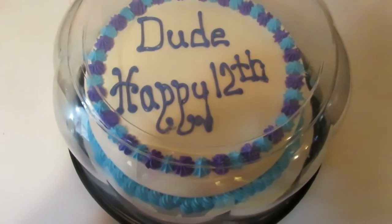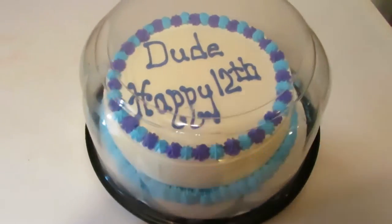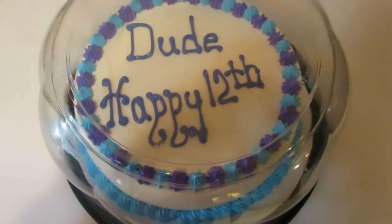Dude's birthday cake from Dairy Queen ice cream. I think they can tell you're 12 — it says it on top.